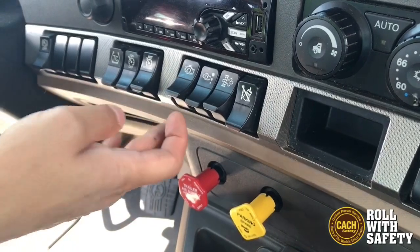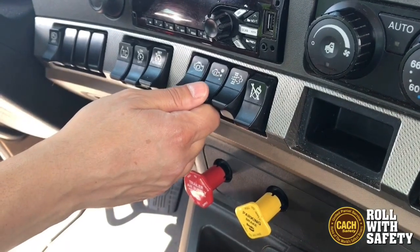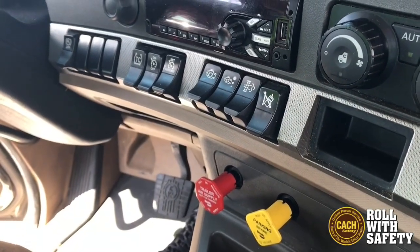What a lot of people don't realize is that you could leave your engine brake on all the time in either stage one, which would be low force, or stage two, which would be high force, and you could just continue on throughout your day.